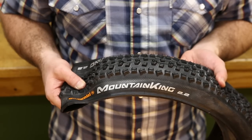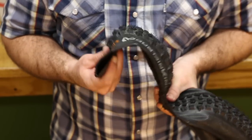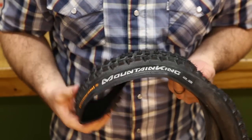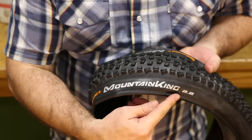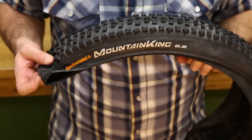Tube type tires can be identified by a couple of things. They're going to have a very pliable bead and a very pliable casing. Also, when you look at the hot patches of the tire, there should be no call outs as to any specification for either UST or tubeless ready.